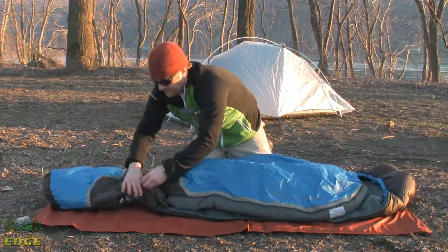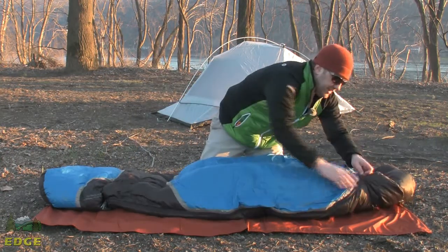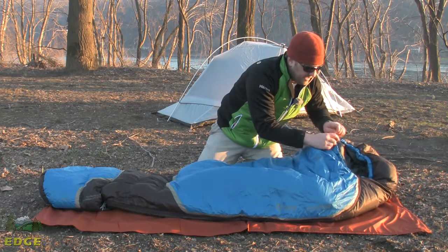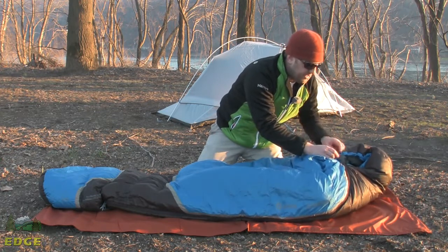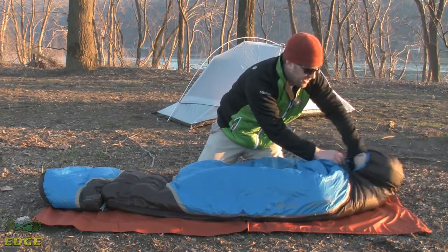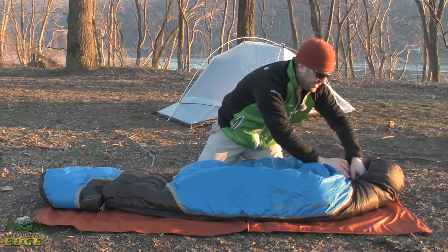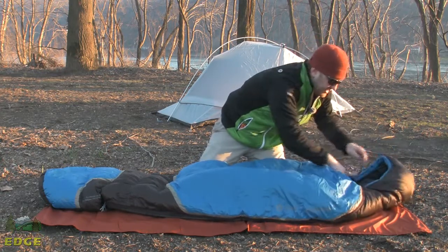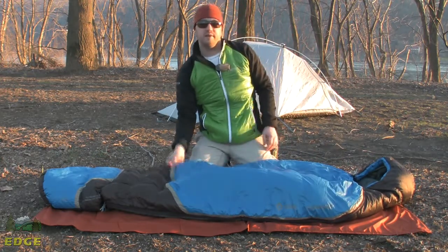Let me zip this back up and show that off. You've got a cord that controls around the bottom and a cord that controls around the top. I've always thought Sierra Designs has some of the best fitting hoods in bags, just because of that jacket-style hood and how much you can draw it in around the top of the bag.